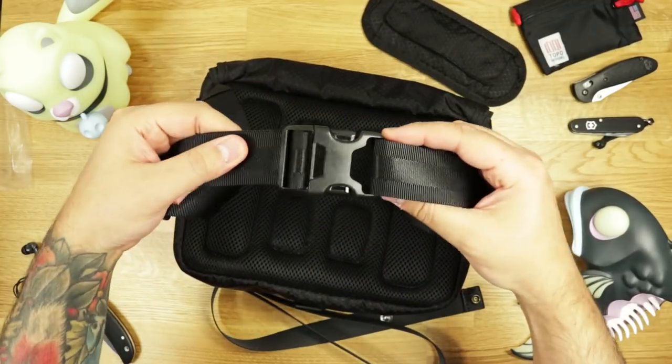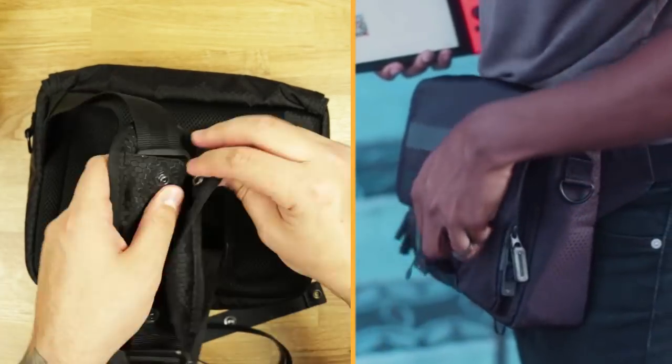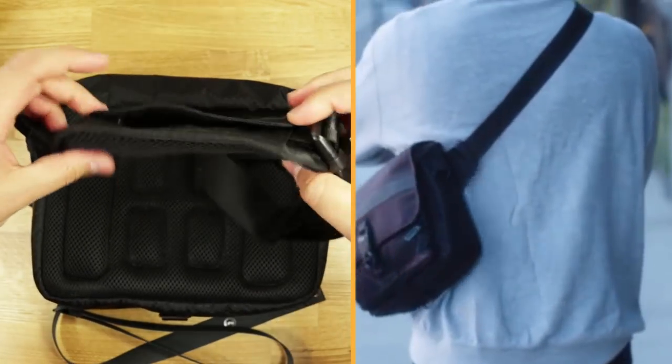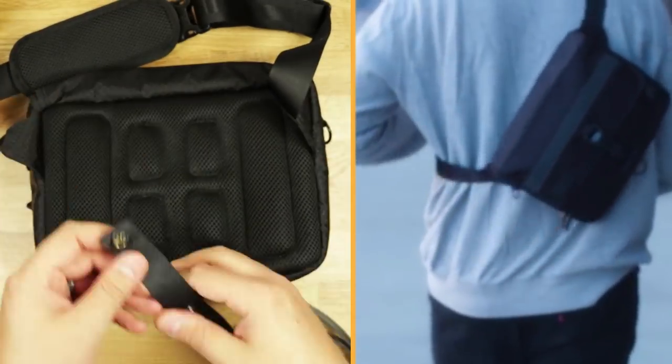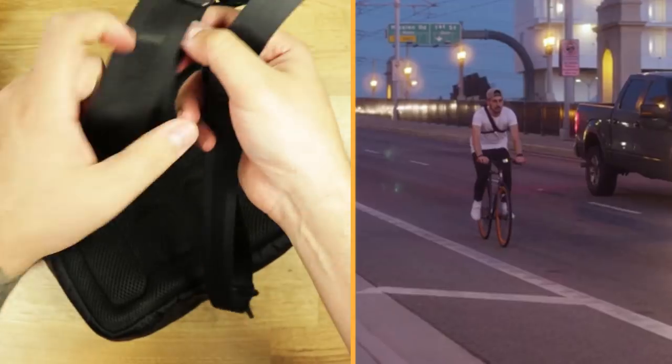On the exterior, you can use the adjustable strap to wear it on your waist, or you can attach the removable shoulder pad to wear it like a sling or messenger bag. You also get an action strap that attaches to the bottom D-ring and main strap to keep the bag from moving around.